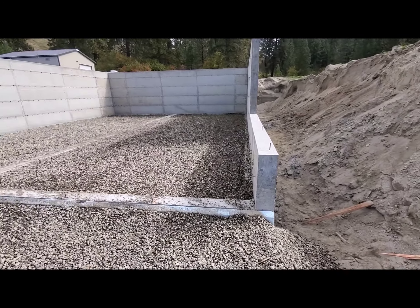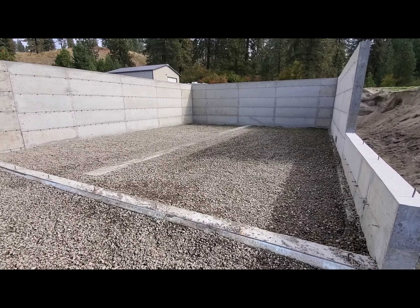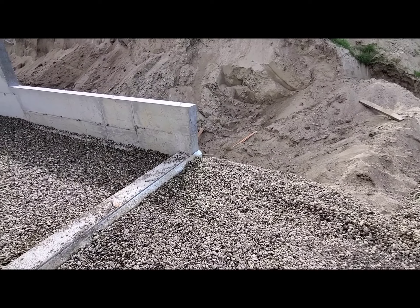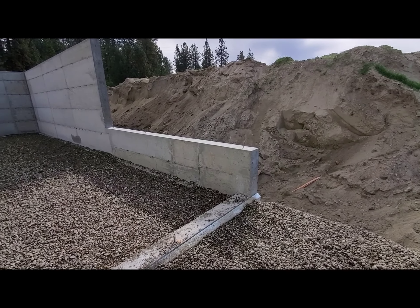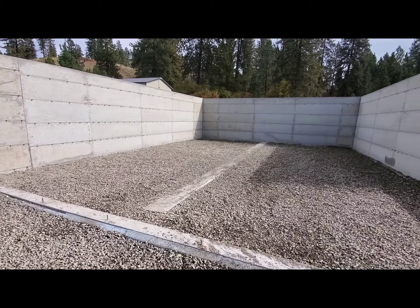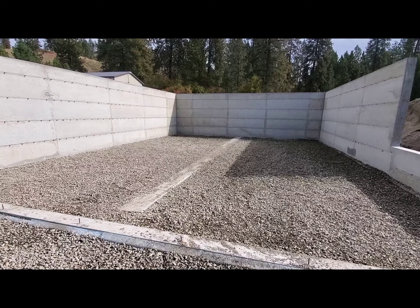Nothing on that side either. So I think the next stage is maybe some piping. Actually, they might have put that through already — there were drainage pipes that were going to go in, so I'll have to find out if that's happened. But a little bit of progress day to day, so stay tuned.